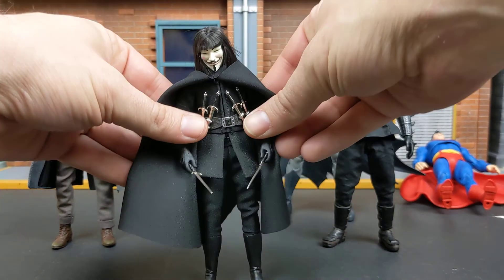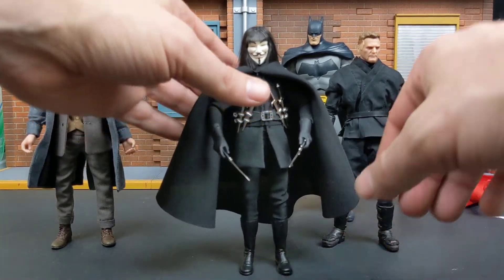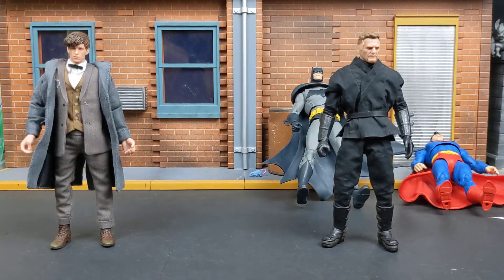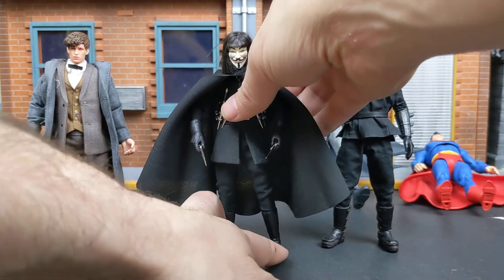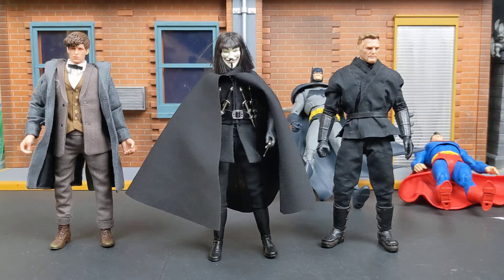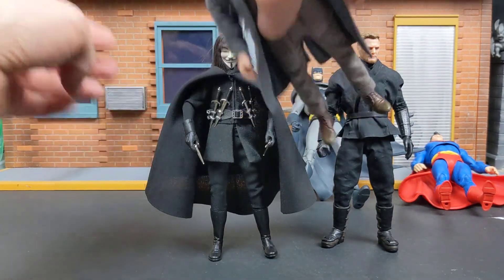Let's do some size comparison. The one figure you could get that was a Guy Fawkes figure before this came out was a NECA — I think it was seven inch — or you could get the foot-long. But the NECA six-inch could barely move; I don't think his arms bent at all at the elbow, so it was not a great figure. Plus, because it was the only figure, the scalping prices were crazy.